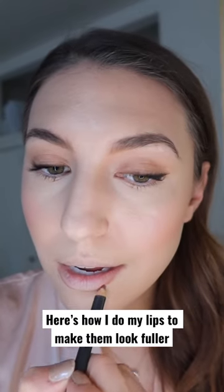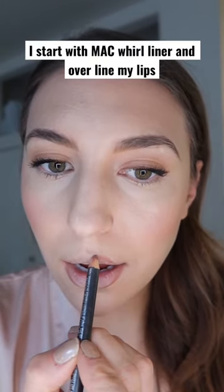Here's how I do my lips to make them look fuller. I start with MAC Rual liner and overline my lips, then I put on my lipstick — this is 'Come Over' by MAC. It's such a pretty pink and nude shade.